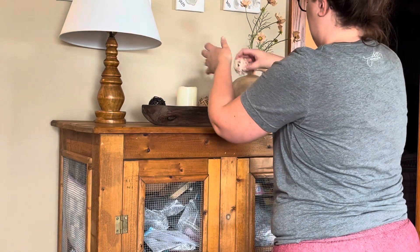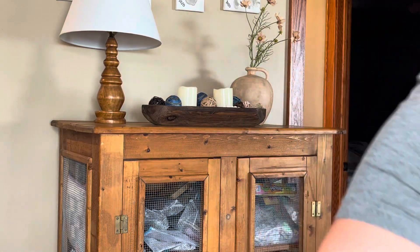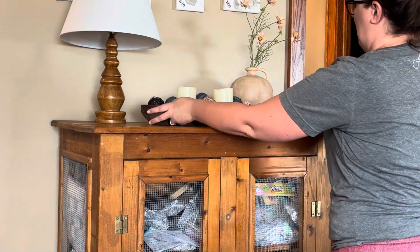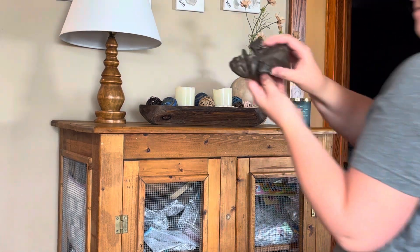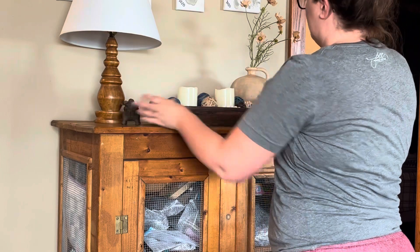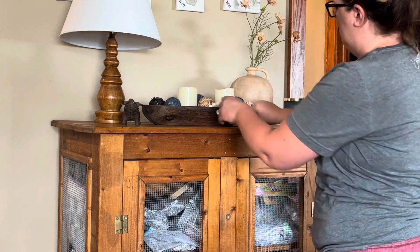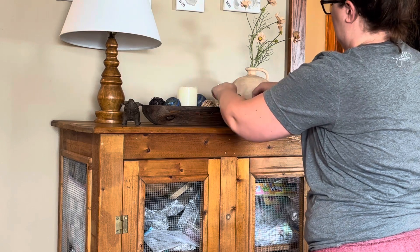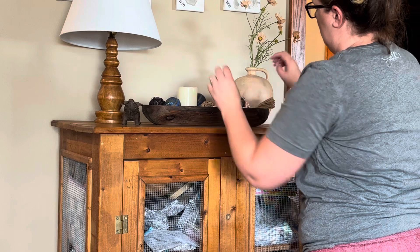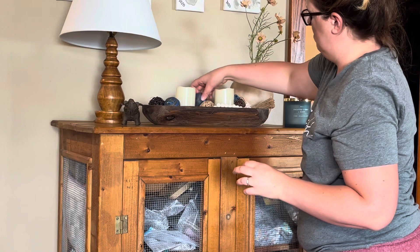Those rattan balls came in a package from Target, probably last year on clearance. I'm a big clearance shopper, so I'm scattering them inside. That candle is from Kirkland's from last year. That pig is actually from our wedding — we used pigs with wings because we were together for eight years before we got married, so it was a running joke that 'when pigs fly' is when we would get married. We had some cute pigs with wings scattered around our wedding, so I keep it and use it as decoration.